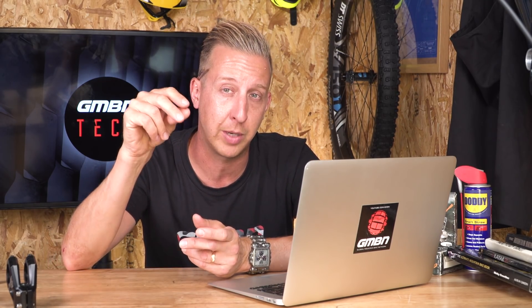The problem with that fork is it doesn't have a threaded top cap and the air tube unit on the inside is very different, so you can't use the regular bottomless tokens you get for RockShox forks like the Revelation, Lyric, or Pike. You can't just fit a threaded top cap either because of that internal tube. The old-school way of doing it would be to put some oil inside the air tube to reduce the air volume, but you can't do that on this fork because of the way the negative spring works — the equalizer ports would suck that oil between them.